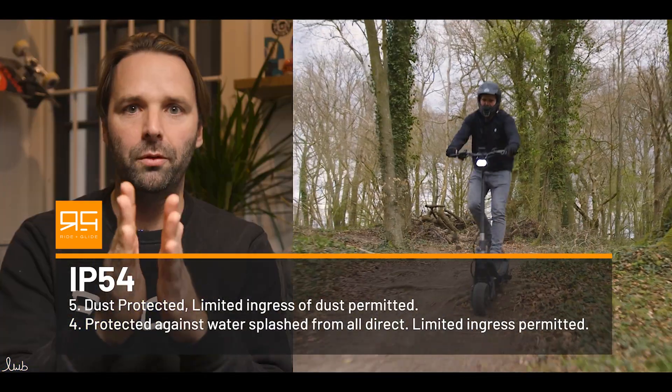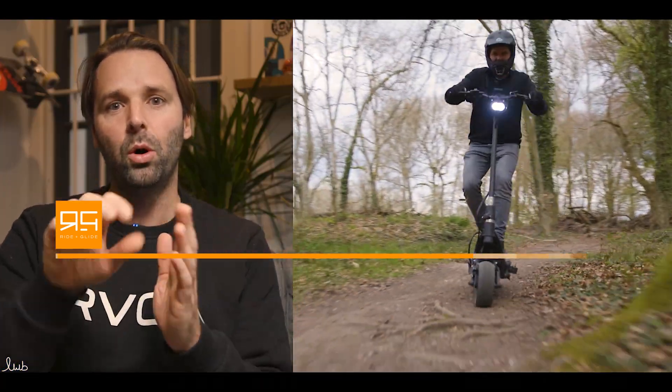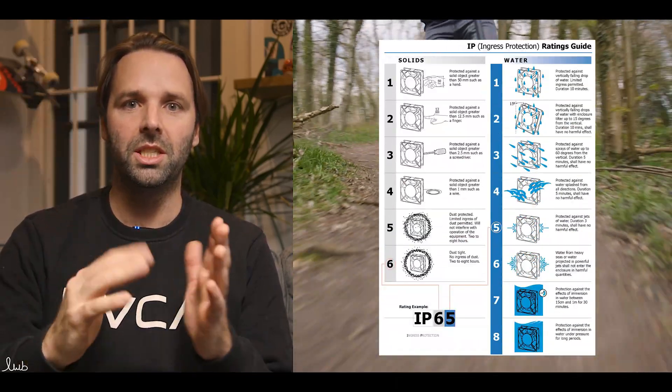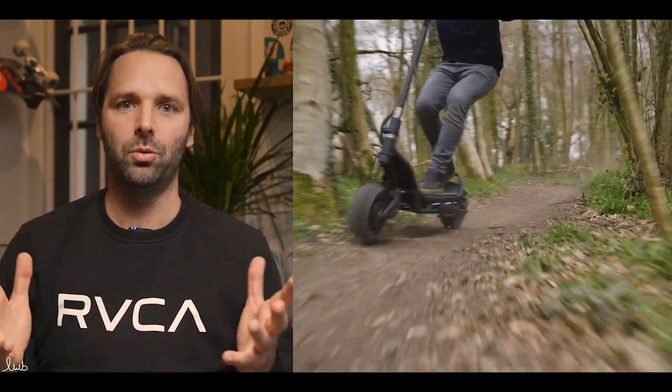So if it's IP 54, the 5 would relate to the dust or solid and the 4 would relate to the liquid. There is a scale from 0 all the way up to 9 that you can follow to see which level of protection each number gives.